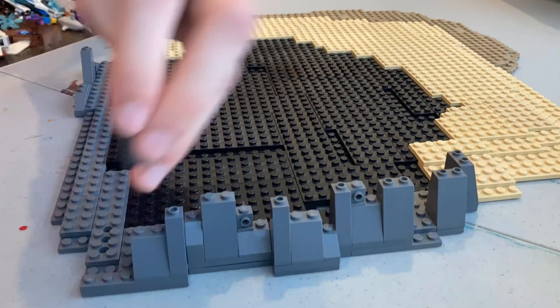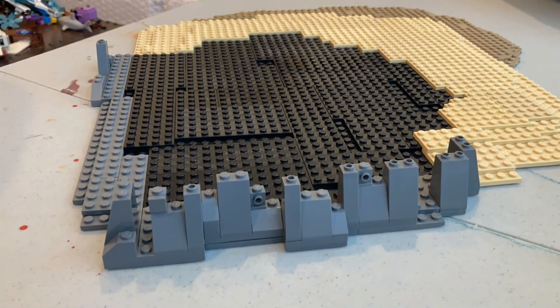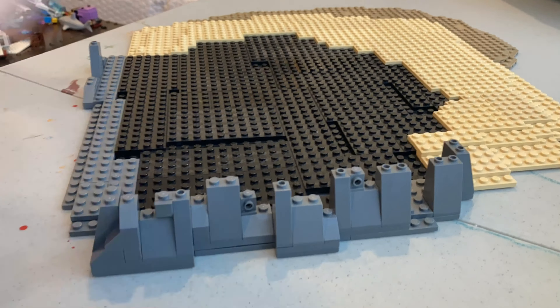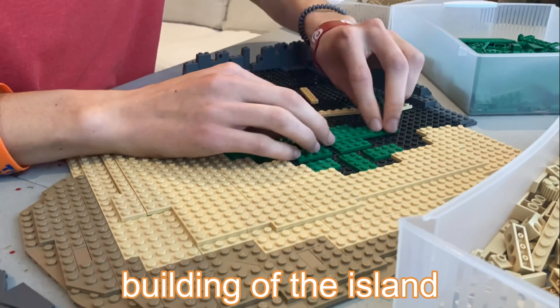I then started on the rocky shore in the back of the island but quickly realized I'd have to make this after I built the inside of the island because I didn't really know how to proportion it right. With that, I began my work on building the island.